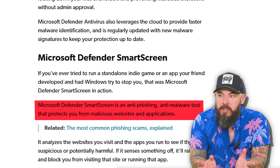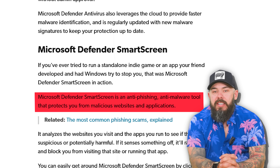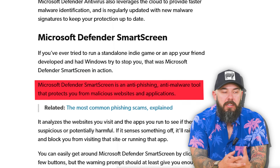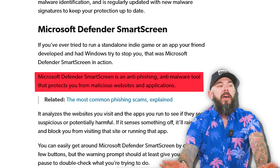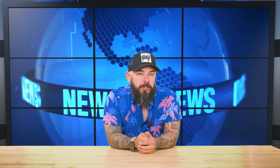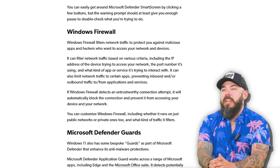They've also got Smart Screen, another feature in the security suite. It's an anti-phishing, anti-malware tool that helps protect you from applications or websites on the weirder side of the internet. If a game like Schedule One were released through a third-party site rather than Steam, that's when you'd want to run through that tool and make sure there's nothing weird. You've also got Firewall and Defender Guards.